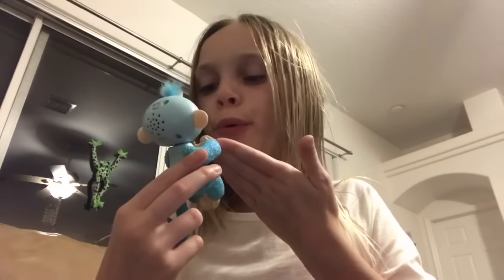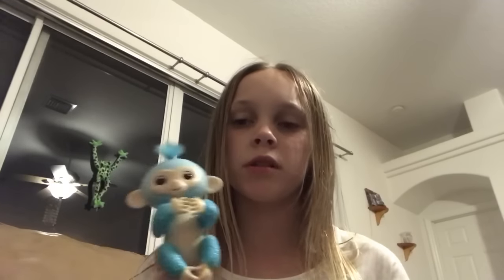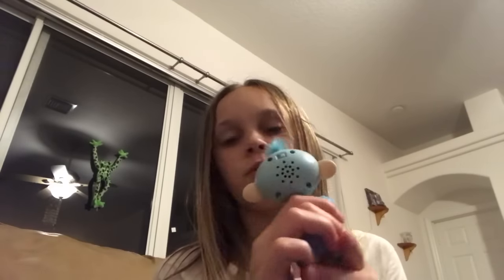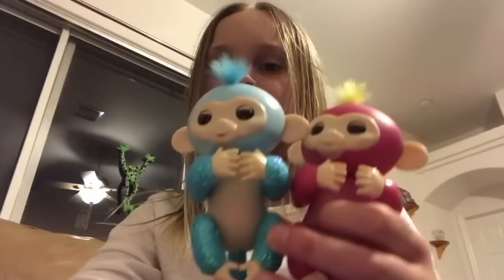So yeah, that's how you make them kiss, how you make them go crazy, how you make them fart, how you make them burp, and how to calm them down. Hope you enjoyed this short little video and hope it was helpful. Fingerlings are the new hit thing this year, so I just thought I would do a video on how to do stuff with them. Say bye, Amelia. Say bye, Bella. Bye!